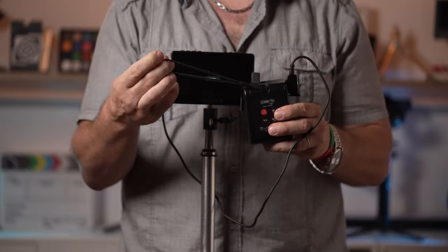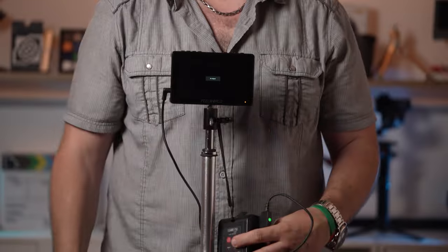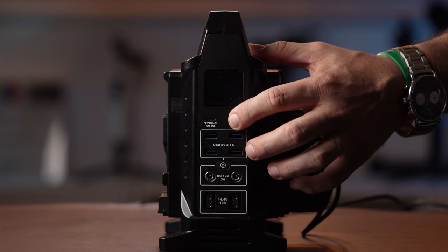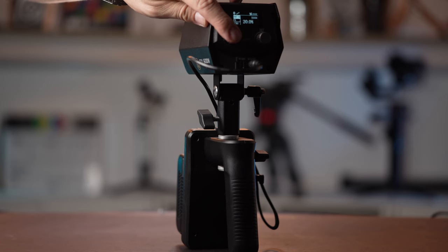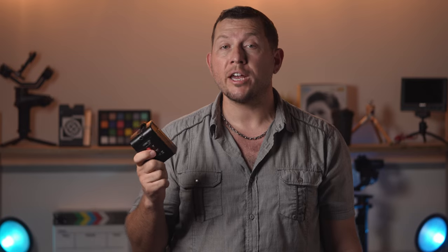There's also a handy strap on the front of the battery so you can hang it off the stand when not in use or when connecting to the battery's integrated ports. In our test, fully charging this battery took about 2 hours and it powered a 60W LED for about an hour. V-mount batteries are great because they pack plenty of power and can minimize the weight and size of a camera rig.